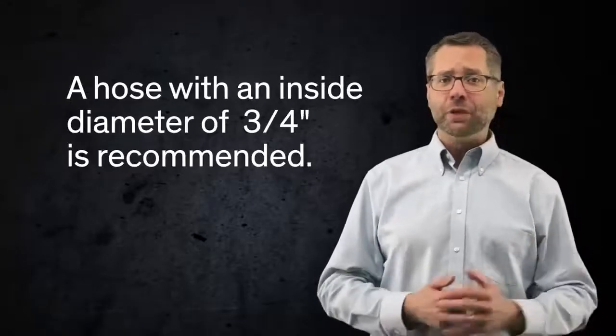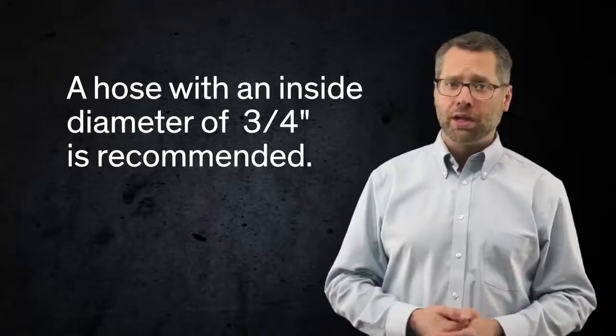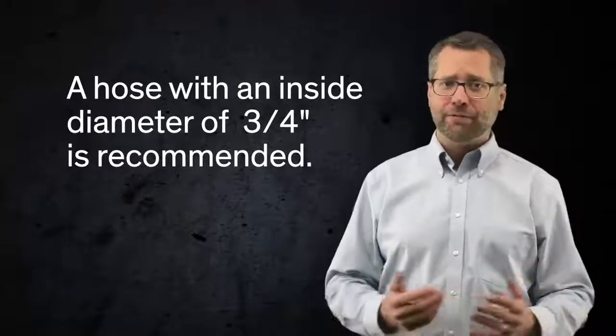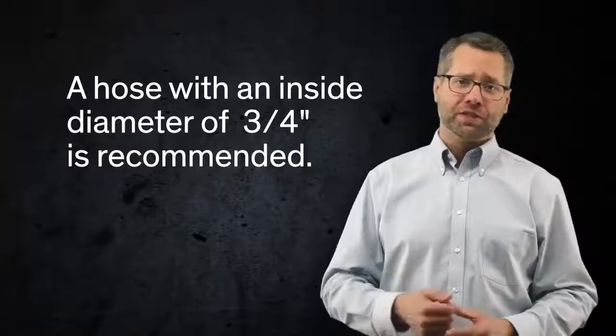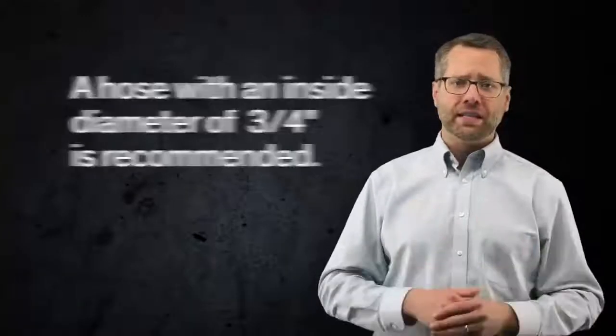Hose runs should be kept to reasonable lengths to reduce pressure drops. A hose with an inside diameter of three-quarters of an inch is recommended. Smaller hose diameters will work, but they significantly reduce the volume of material available for sealing. This, in turn, can drastically slow the sealant installation.